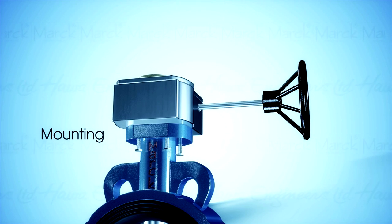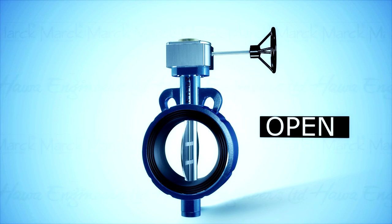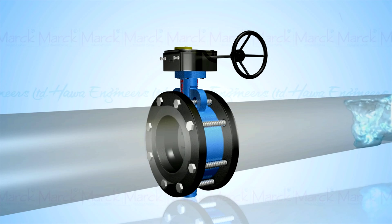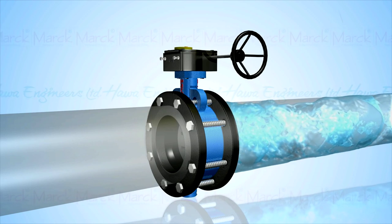Rotating this mounting, the disc either gets parallel or perpendicular to the flow. Unlike a ball valve, the disc is always present within the flow. Therefore, a pressure drop is always induced in the flow, regardless of valve position.